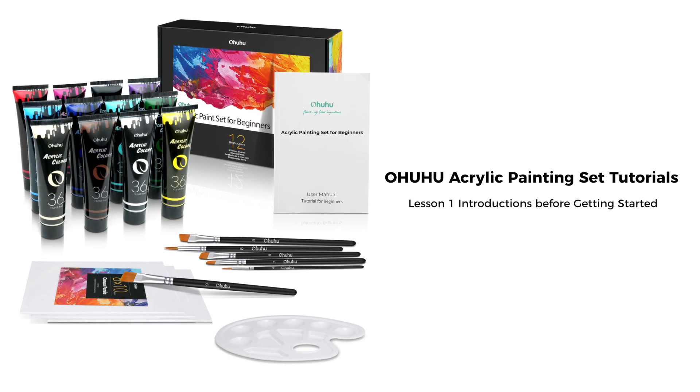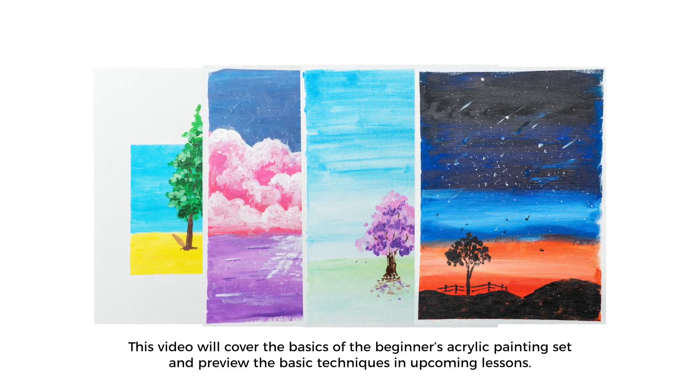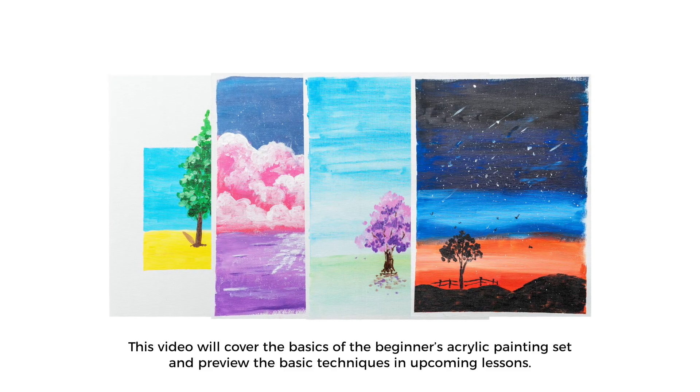Lesson 1: Introductions Before Getting Started. This video will cover the basics of the beginner's acrylic painting set and preview the basic techniques in upcoming lessons.